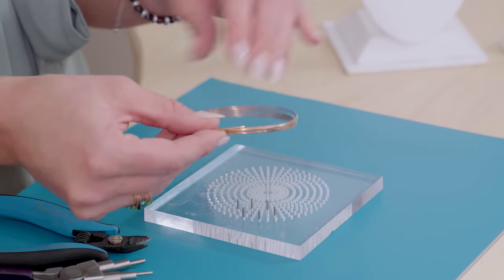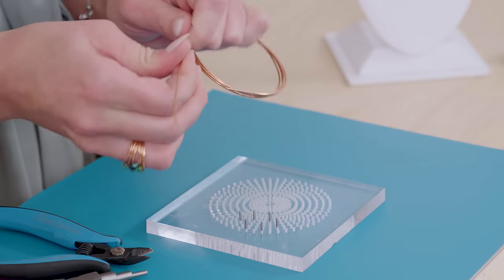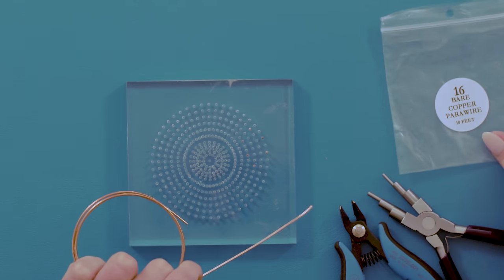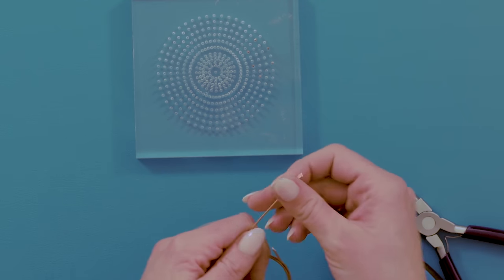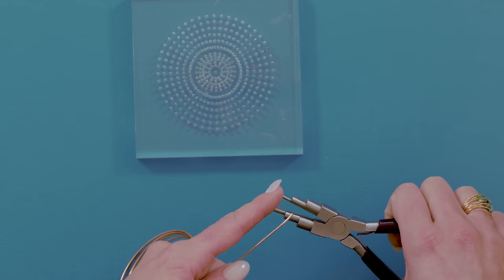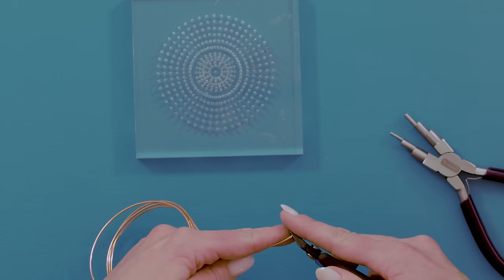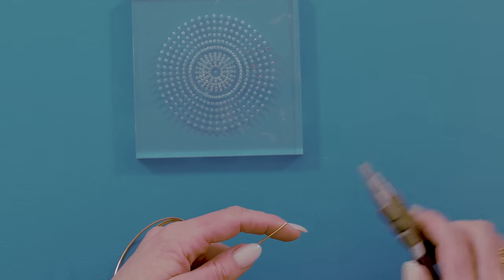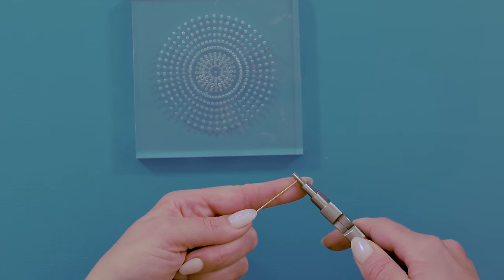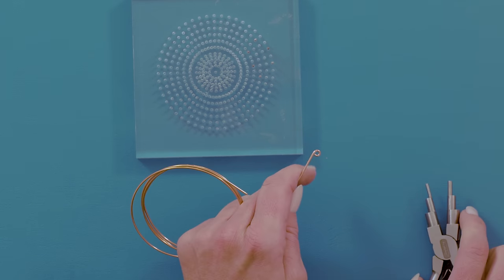If you want, you can work right off the spool of wire, which ends up saving you a lot of wire in the long run, so I'm going to do that. First, you're going to make a loop on the end. I like to use my bail shaping plier with the smallest rung, or you can use a round nose plier. Make sure that's flush cut. Grab the very end and roll it back to create a little loop.